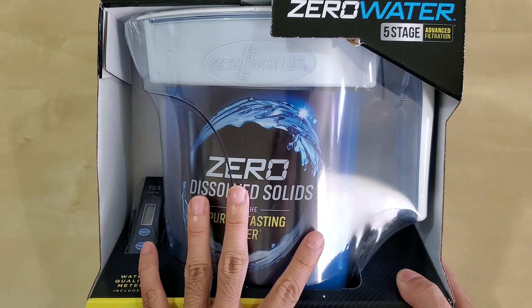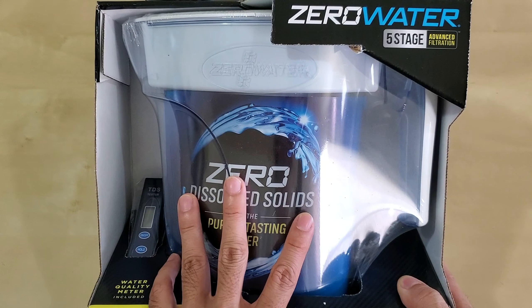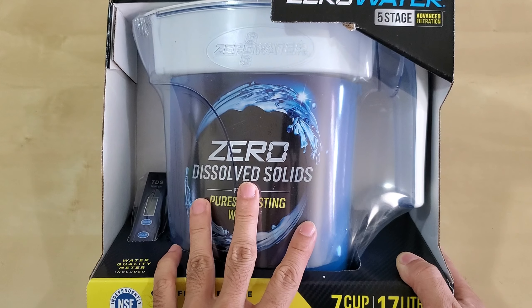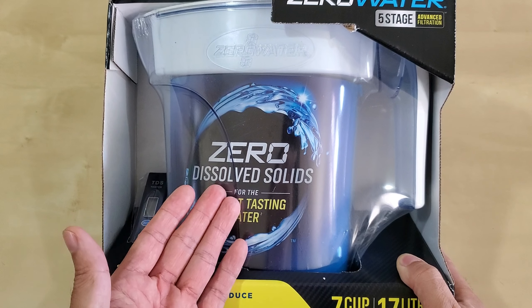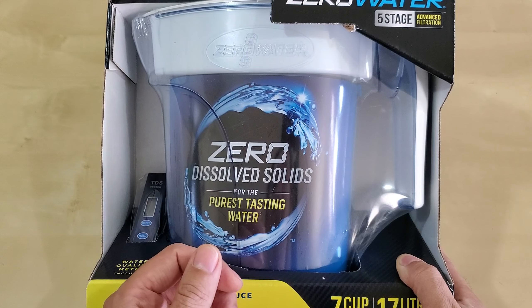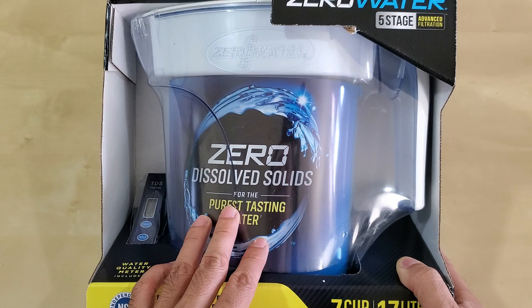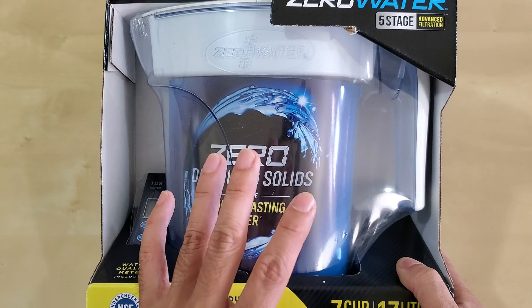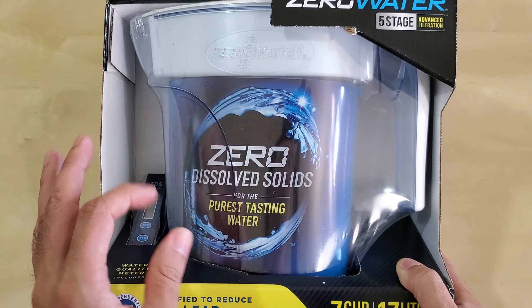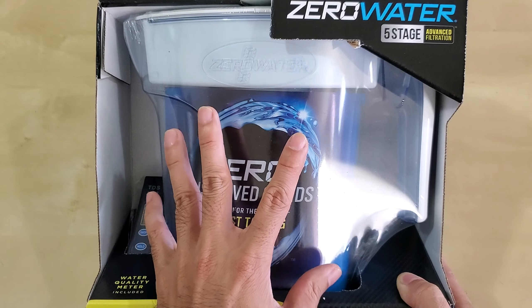I did a lot of research wondering whether this was even worth buying, and I've decided it is. You can use it in appliances like a steaming iron, or add water to your car radiator where you don't want those metals and minerals that could rust internal engine components. If you really want purified water, this is probably one of the easiest ways, other than distillation.